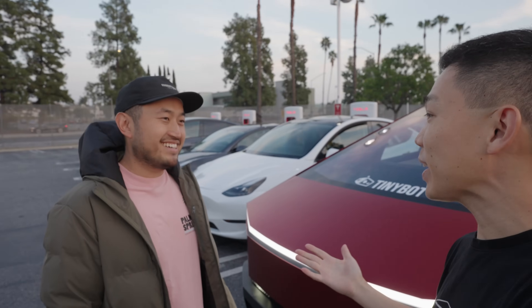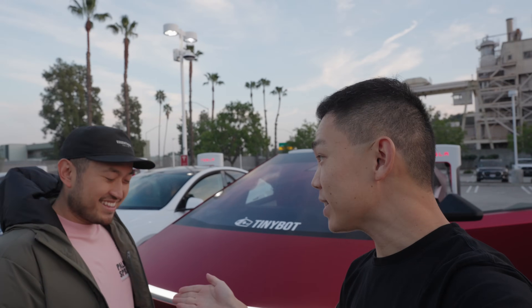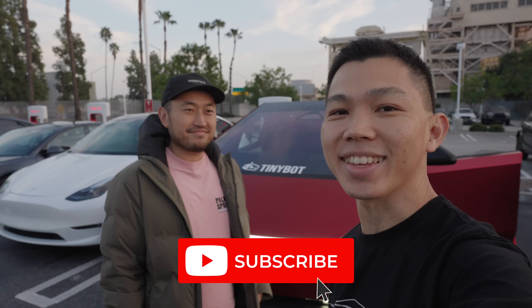That is very cool. Thank you so much again for the tour and also the first drive experience on your Cybertruck. Please subscribe to Dennis on his YouTube channel and also on all his other social media - you'll find the links down in the video description. If you found this useful please click the like button and hit subscribe to stay updated to more videos on Tesla. Signing off from California!